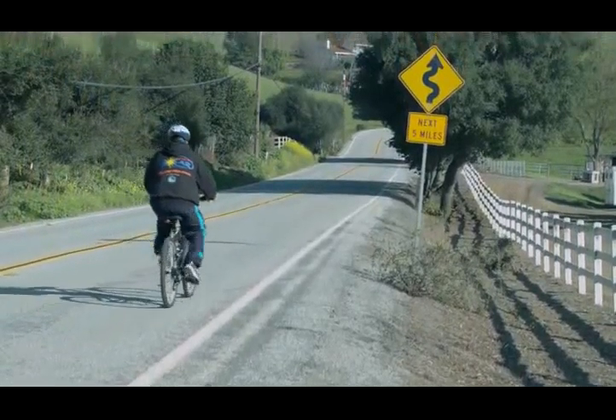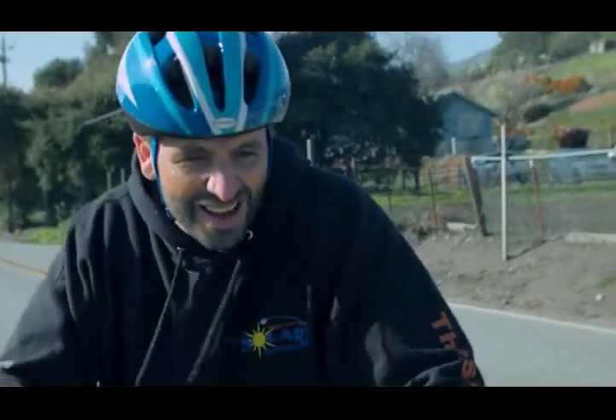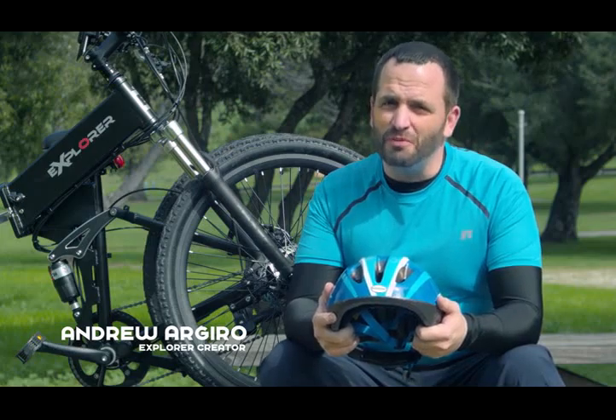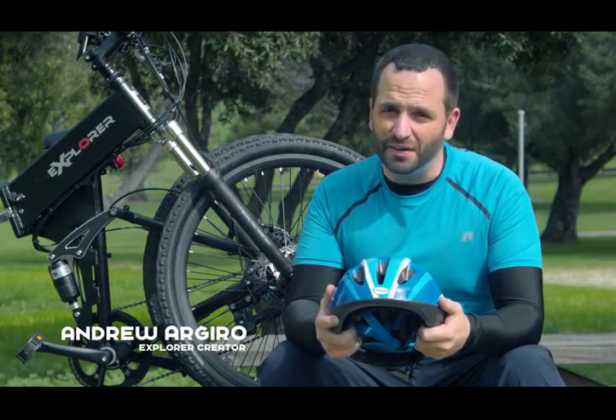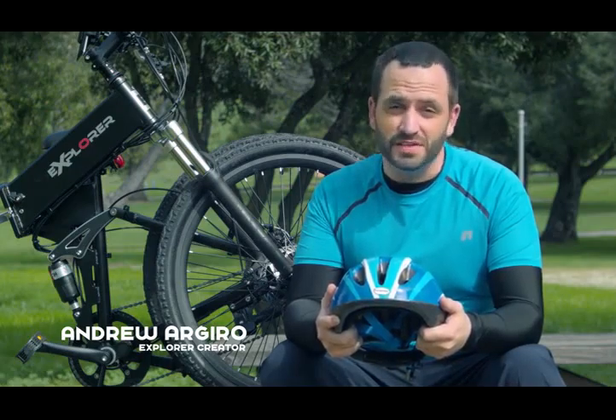You know, before when I'd go on biking excursions, I'd be drained. And most of my electronics were drained too. In fact, three hours was the max I could go before everything fell apart. Three hours. I knew my heart and mind could handle more, but my legs, camera, MP3 player, and cell phone couldn't.